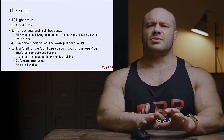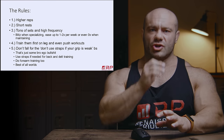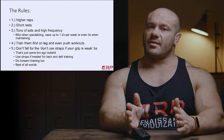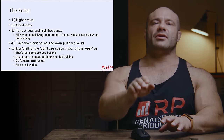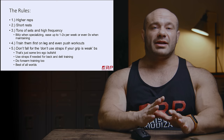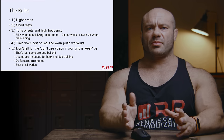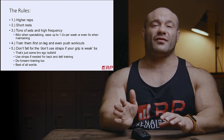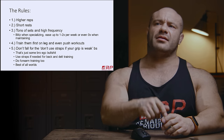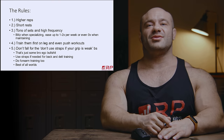Subscribing to the RP members section costs a bit more, but you get more nerdy, super sciency videos — worth considering if you train other people or are a personal trainer or online coach. If you want to take your results to the next level, the full ROM forum through RP is a really big deal — video review from myself, Jared Feather, and others, plus tons of programs and diets included. We have a ton of fun on the forum. See you guys in the forum and I'll see you next time for another video.